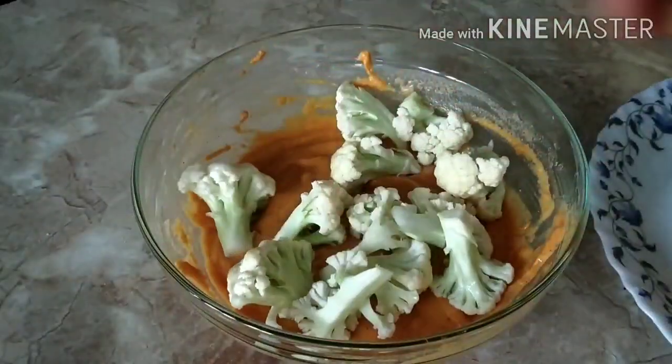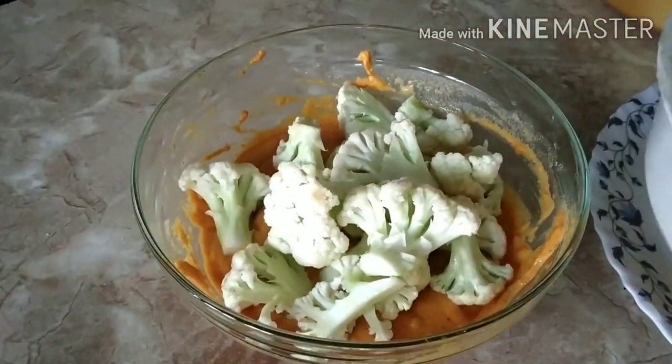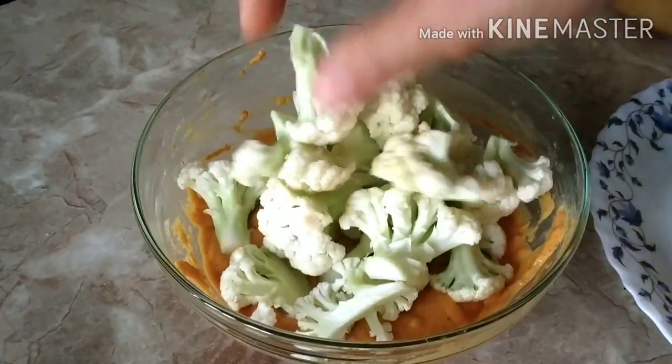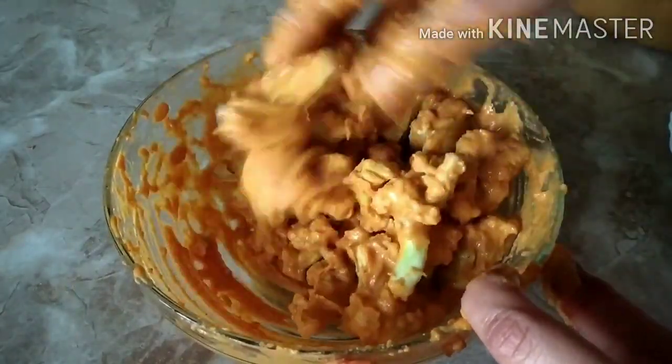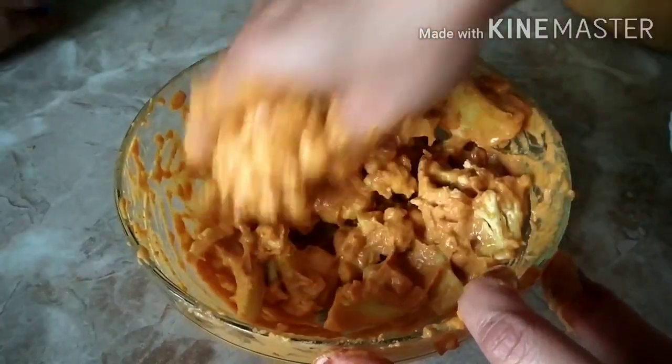Into the batter I am going to add the cauliflower florets and mix nicely until the florets are well coated with the batter. At this point I realized I wanted a bigger bowl, but I didn't want to add any more dishes to wash, so just adjusting!